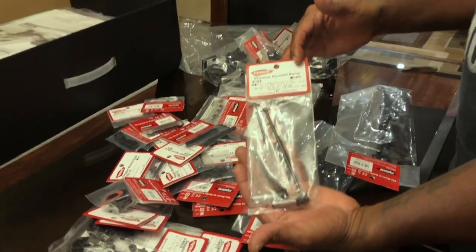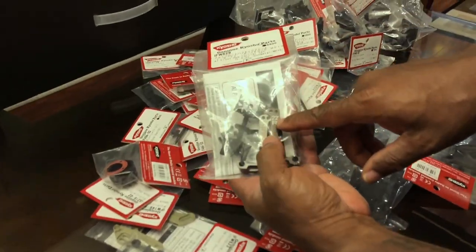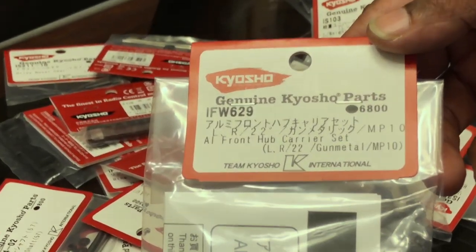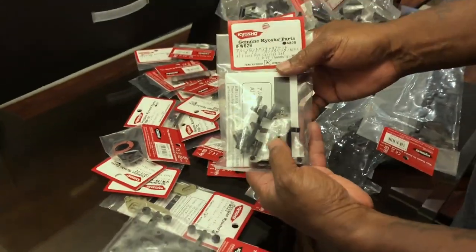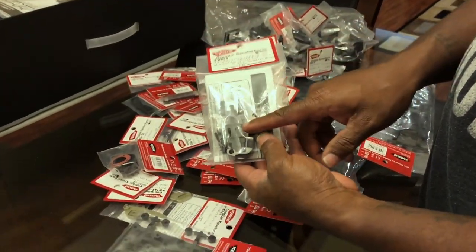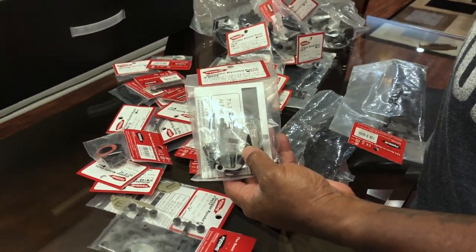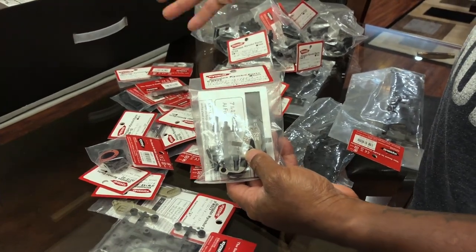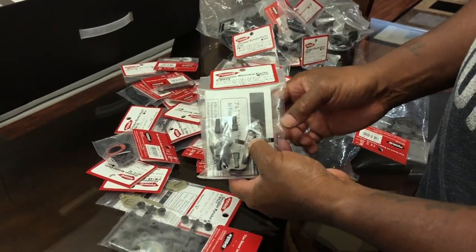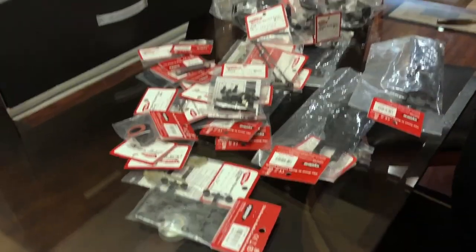Here's the part number for the 22-degree hub carriers — see the IFW62 right there. That's what I'm gonna build my buggy and truggy with — the 22-degree hub carriers. I'll keep the originals and try back and forth, but I want to try these first out of the gate.